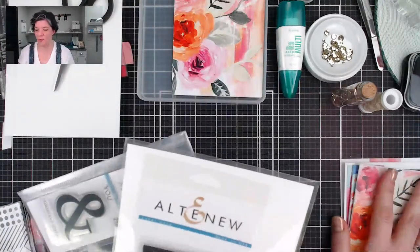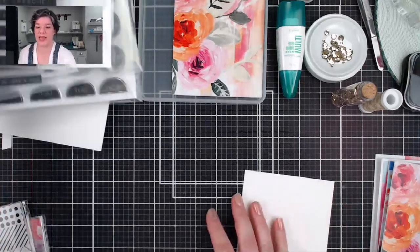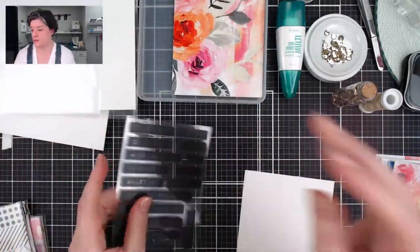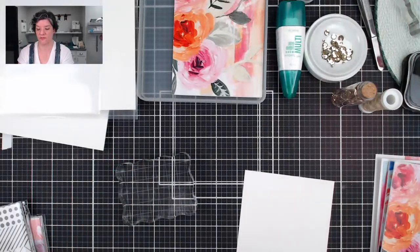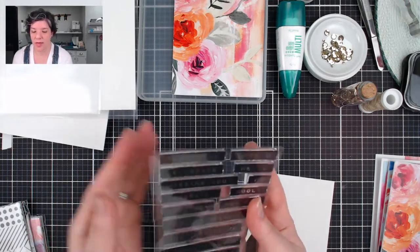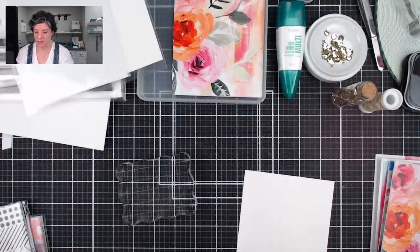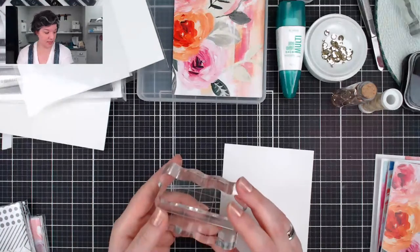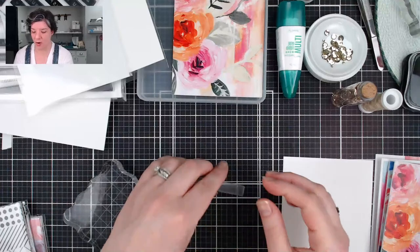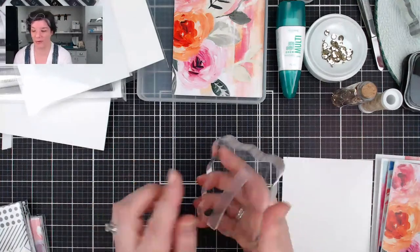Before we get to the projects, I want to do some testing with you to show you the results I have, especially with the Label Love stamp set. Don't forget to share out to Facebook and your other channels — you can get a $15 gift certificate. Label Love is designed to look like Dymo labels. I found that it works best when using it with a block. I always put the stamp down and let it rest, then pick it up with the block — that way it won't be wonky or not square.